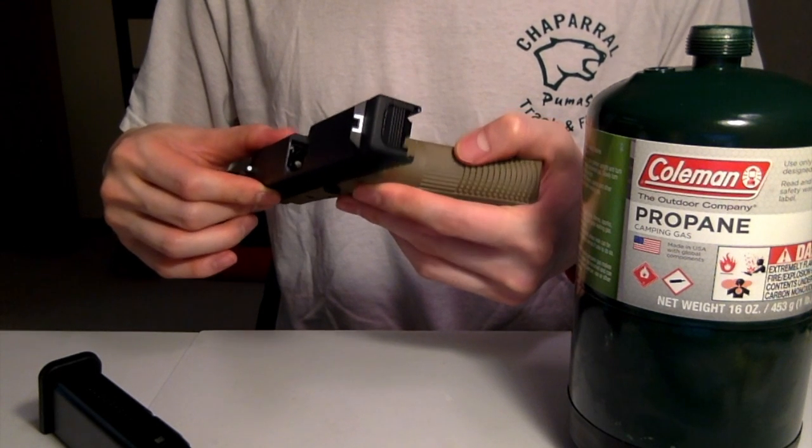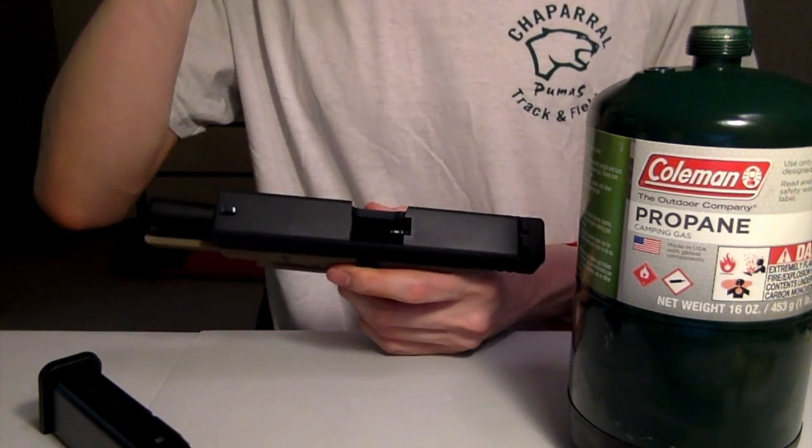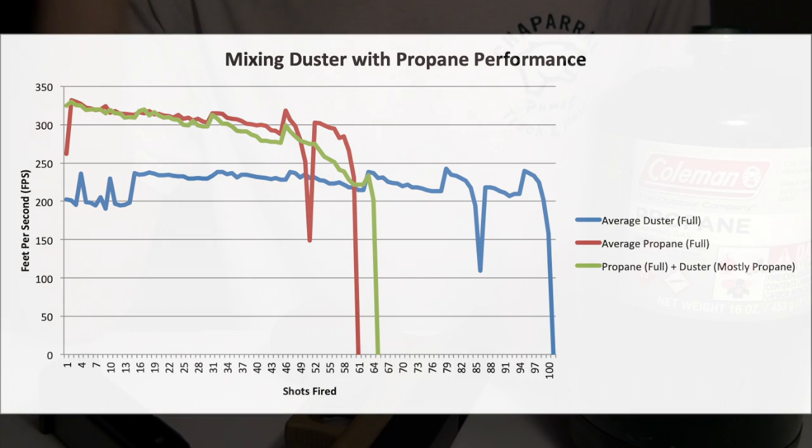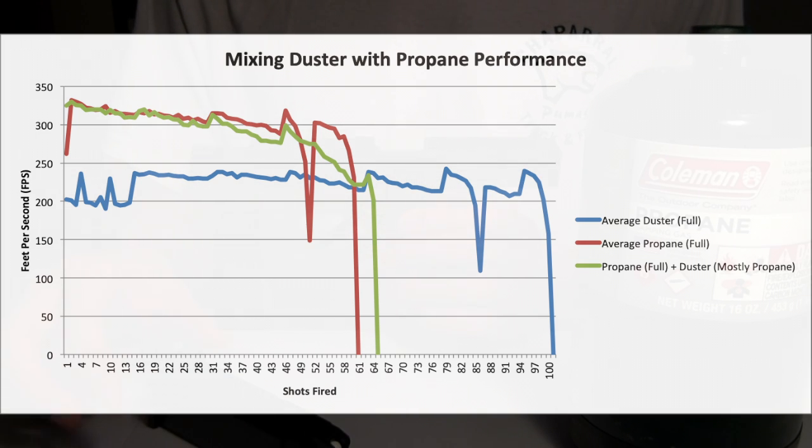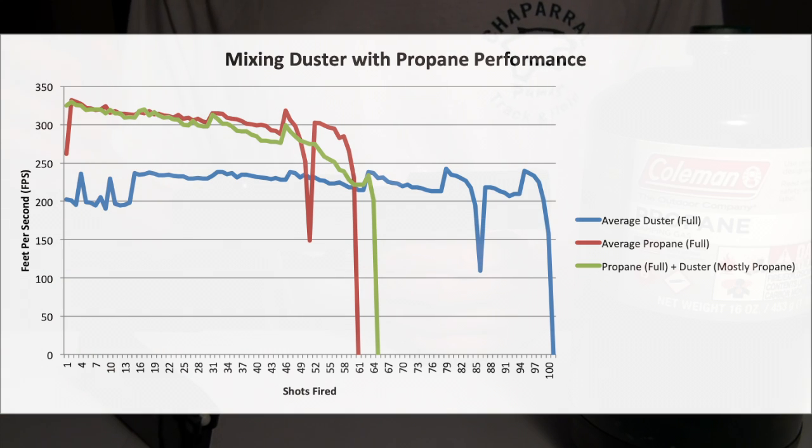So what if we mix the gases? Can we get better performance if we mix them together? We did a 50-50 mix of propane and duster. Interestingly, the effects of propane at about 50-50 is really no different than propane alone, because propane's effect is really overpowering any effect of the duster. You're still getting the same FPS performance out of the gate — about 100 FPS higher than normal duster alone — and it pretty much bottoms out and runs out of shots around the same point, around 64 to 65. So no different than propane alone when it's a 50-50 mix.